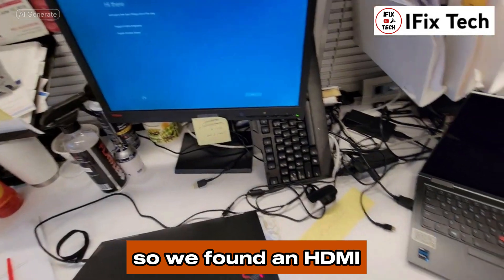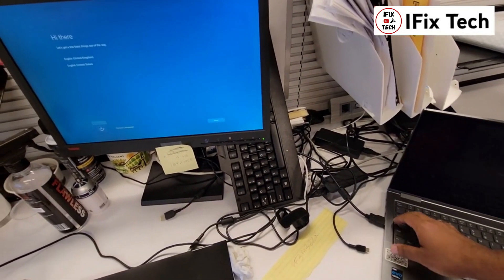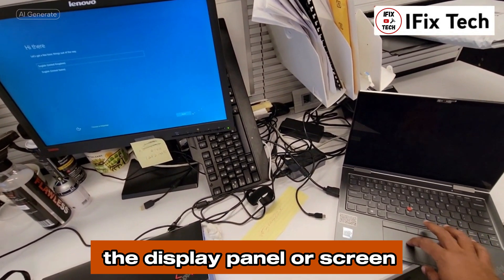We found an HDMI with an external monitor, and as you can see, it works. According to the Lenovo tool, this means the problem is the display panel or screen.